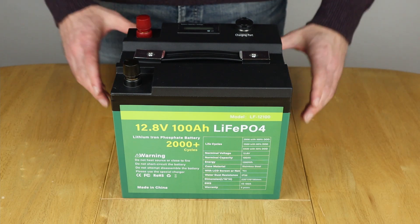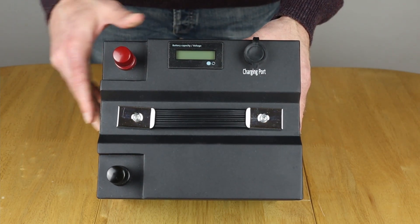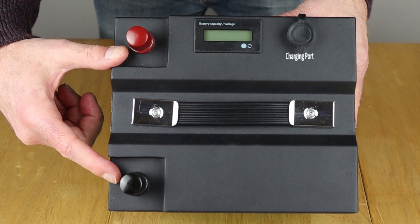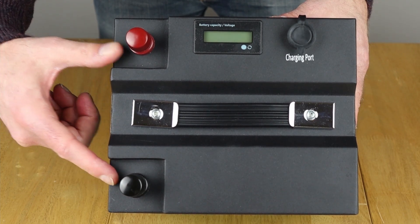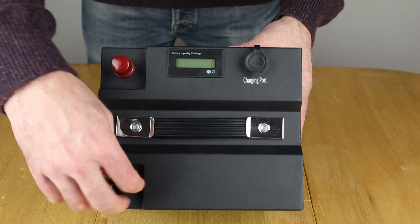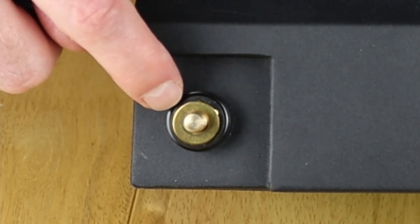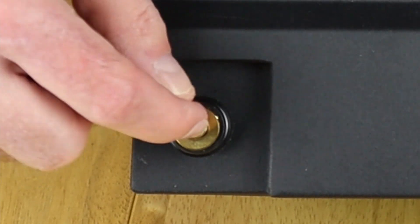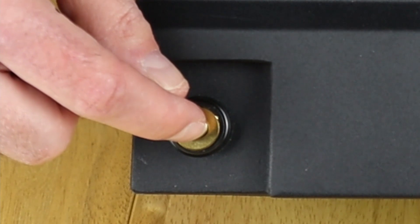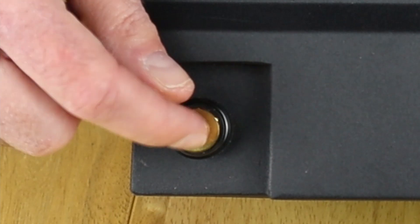Right, time for a quick look round now. Starting on the top, which is the business end, here are your main 8mm battery terminals. These connect up to a common port BMS, pretty much like all of them, meaning you can charge and discharge via the same terminals. They have screw top terminals as well, pretty much like the case battery, and you get a little washer there too. One thing I will say is these terminals are quite short — I've only managed to get a thick and a thin lug on there at maximum, whereas the case battery I can get up to a maximum of three.